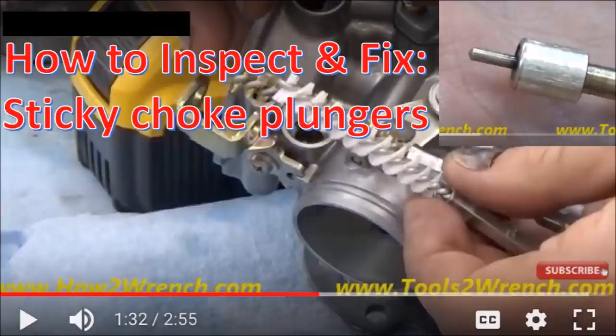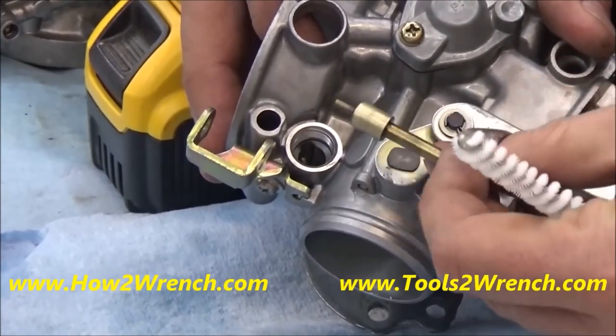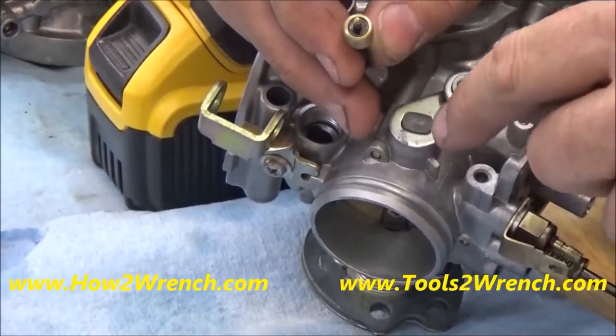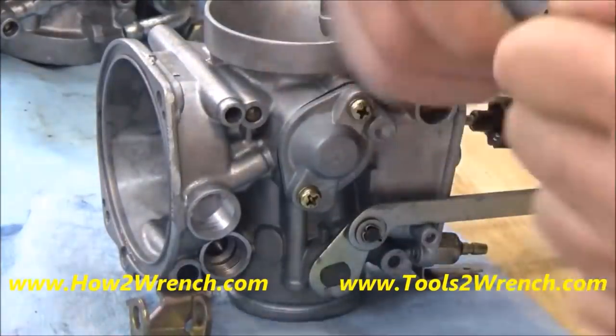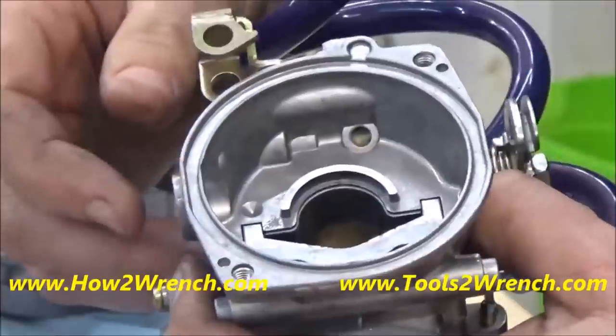All starting systems will be inspected for operation and function — whether it's a fuel enrichment or a choke-type starter, we're going to inspect it and make sure it's working properly when you get your carb back. Not everything's worth fixing, but we'll have good communication and documentation on what needs to be done and what it'll cost. And that's how it's supposed to come back to you.